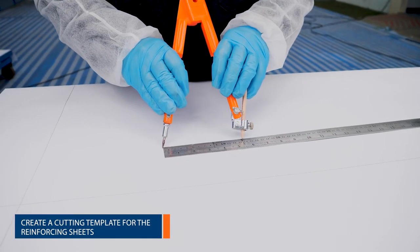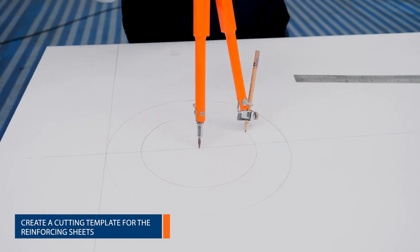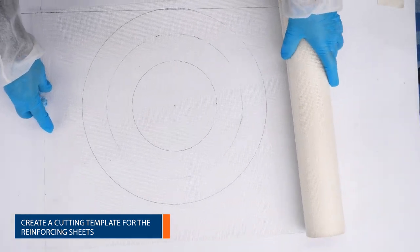Using dimensions taken from the equipment, create a cutting template to prepare the Belzona reinforcing sheet.